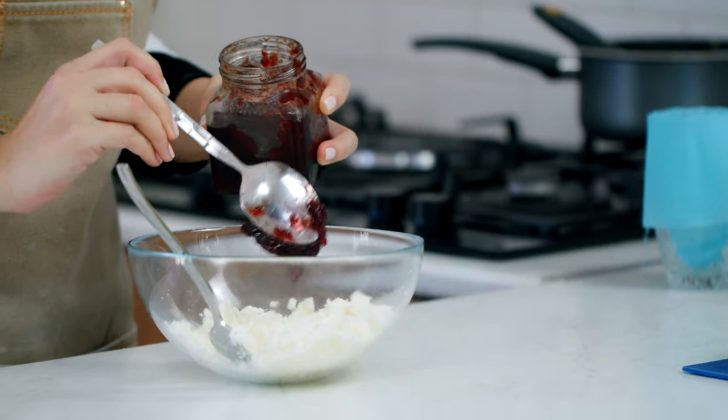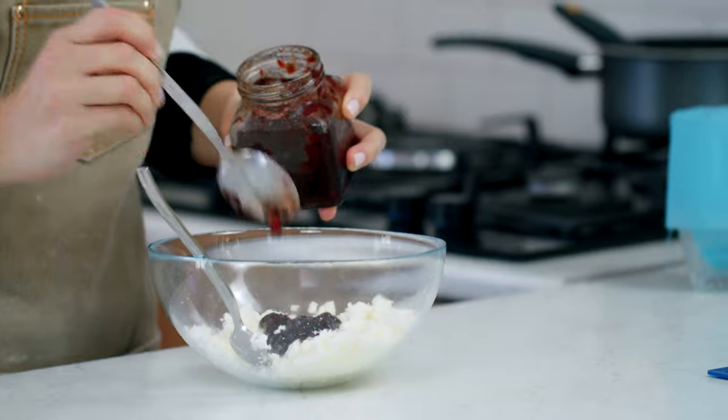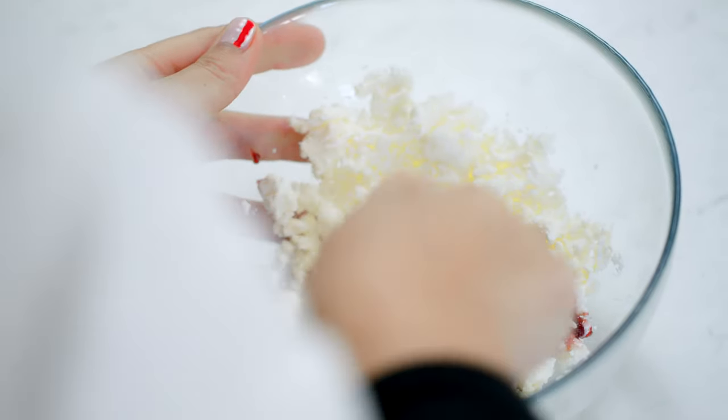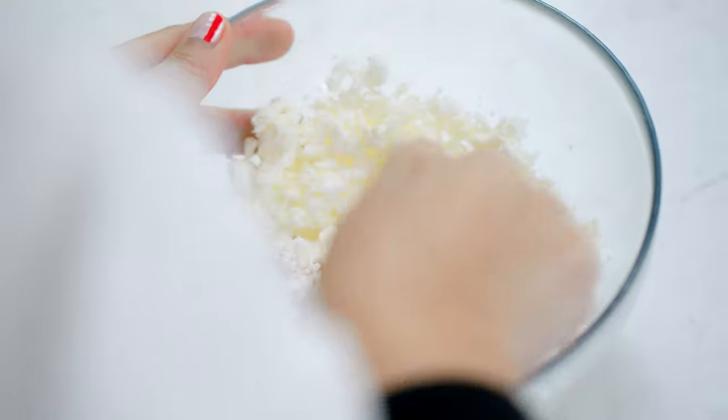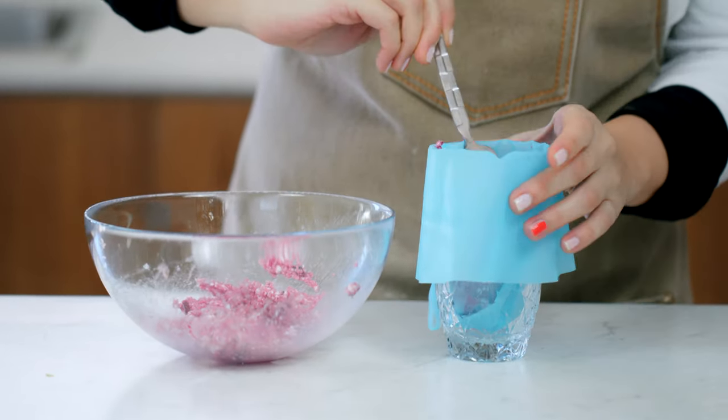And coincidentally, it's the easiest one to prep. For this we'll use my favorite feta cheese, because apples, pastry, and feta go amazingly well together. And a little bit of berry jam to make the feta more sweet and colorful. Transfer the feta mix into a piping bag and reserve for now.